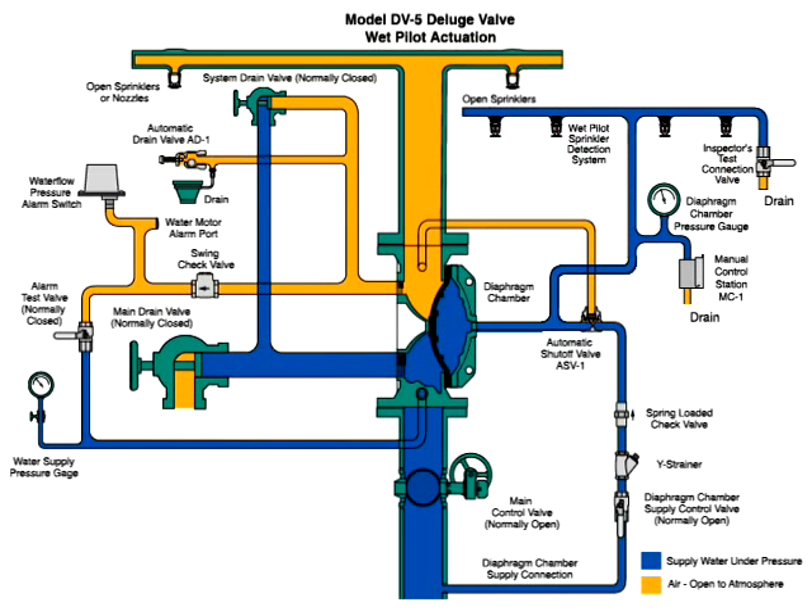Air open to atmosphere is in three locations, shown here in orange. 1. The system pipe to the open sprinklers or nozzles. 2. The water flow pressure alarm switch and automatic drain valve trim. 3. The trim which connects to the automatic shut-off valve.